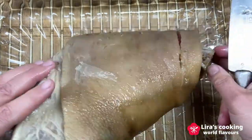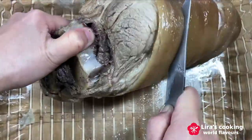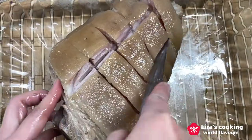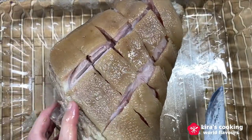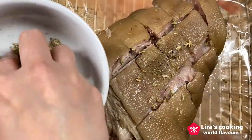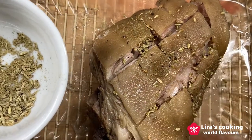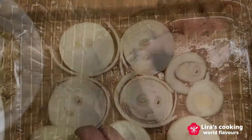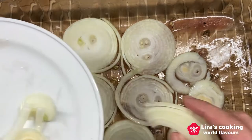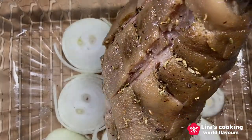After one hour of poaching, take out the pork knuckle. We score the skin of the pork knuckle. Then rub the seasoning all over. Put the slices of onion on top of a baking dish, then place the pork knuckle on top.